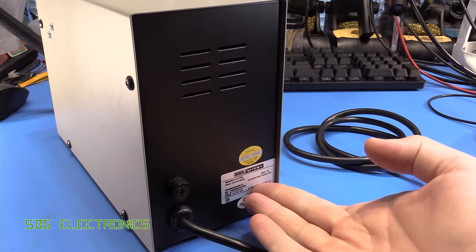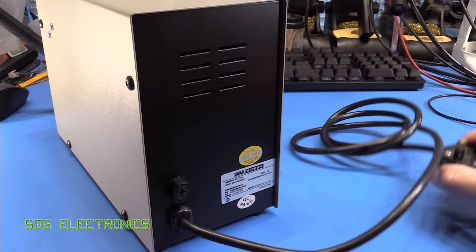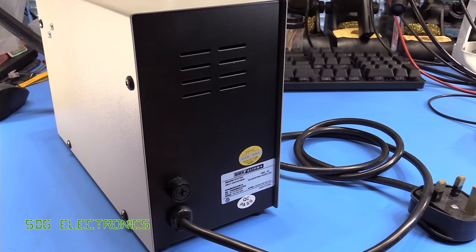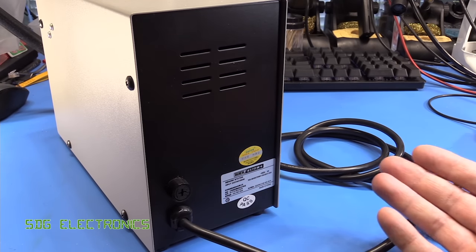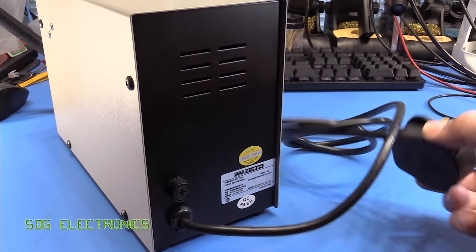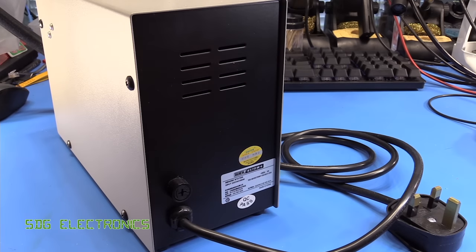It has a fuse and a rating label. My main criticism is the fixed mains lead, which has a couple of disadvantages. Firstly, you're fixed in terms of cable length. If this were a permanent fixture on my desk I'd probably replace it with an IEC connector mounted on the back instead. Also, especially in the UK with our slightly larger plugs, if it sits against the wall you can't feed it down the back of your bench — whereas with an IEC connector you could. So it makes bench placement a little more difficult, but not a huge problem.